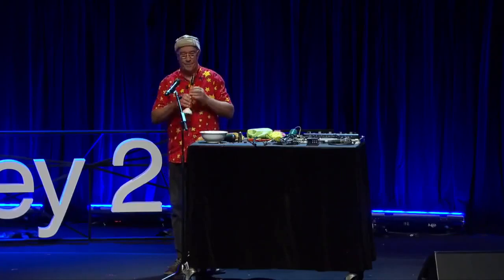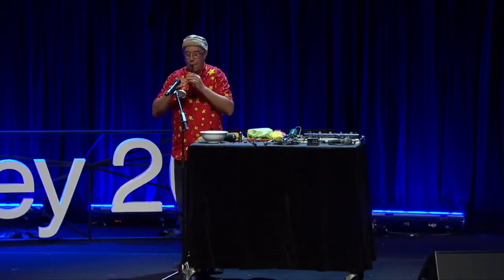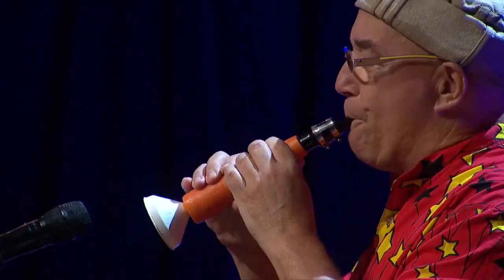Oh sorry, we've run out of time, I'll have to go. I've got 57 seconds left. Here we go. Thank you.